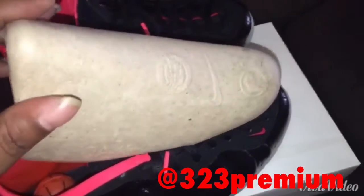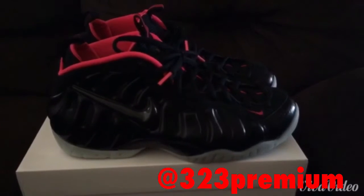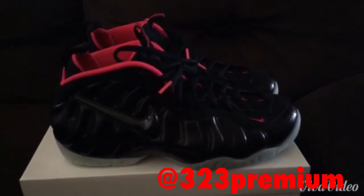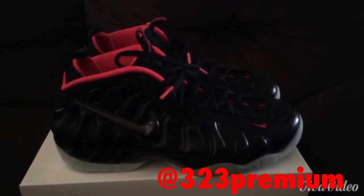Take out the shoe trees — check those out, I like these better than just a paper ball. That concludes my review of the Nike Foamposite Premium Laser Crimson, aka Yeezy. Please like, subscribe and follow. Peace.